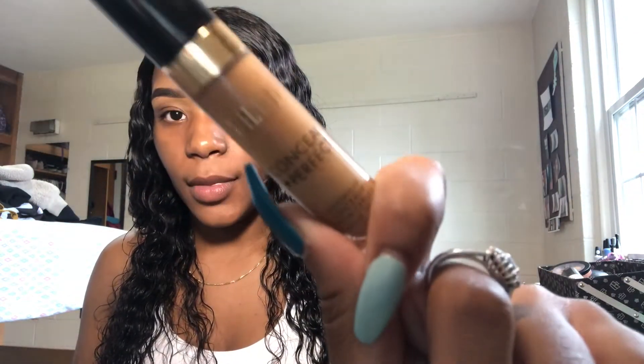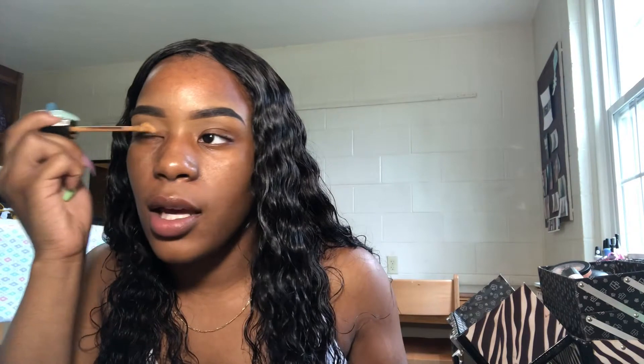The next part is the eyes. I'm gonna start by using some concealer — this is Milani Conceal Plus Perfect Concealer in deep tan — and I'm gonna use this to prime my eyelids for eyeshadow.